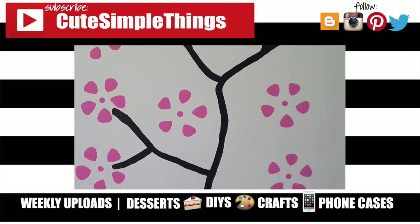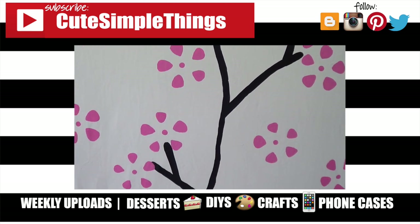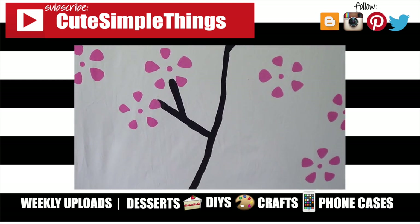Don't forget to give this video a thumbs up, check out more home decor and wall art on my channel, and subscribe for more. Thank you so much for watching — I'll talk to you later, take care, bye bye guys!